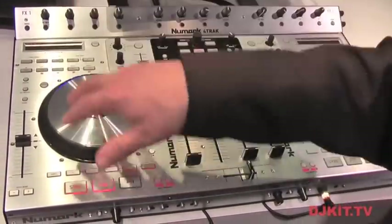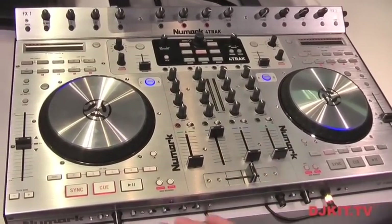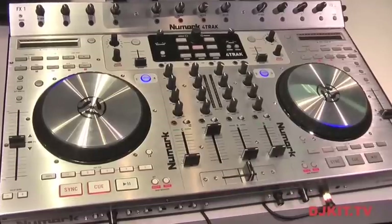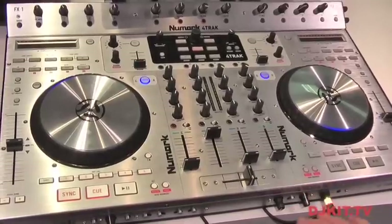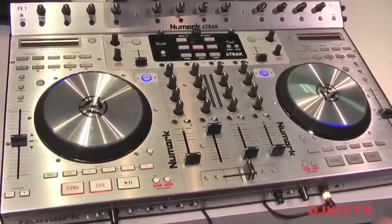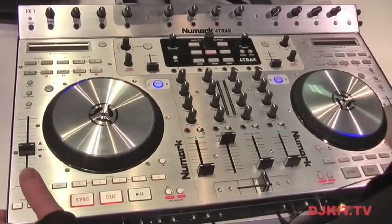You also have all the looping functions and beat jump. On the front panel you'll find controls for your deck assigns for the crossfader. You'll also find full contour adjustment, as well as your dual headphone out — both eighth inch and quarter inch, just in case you've misplaced that little adapter that comes with many headphones.